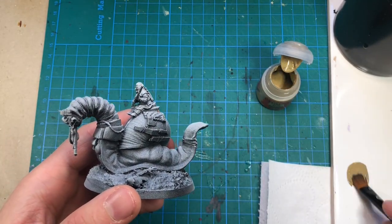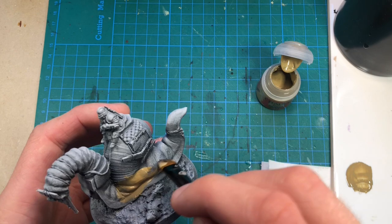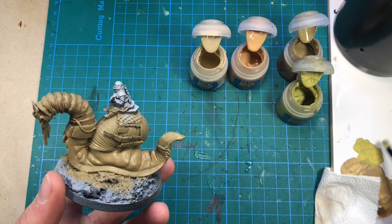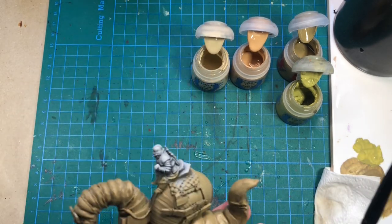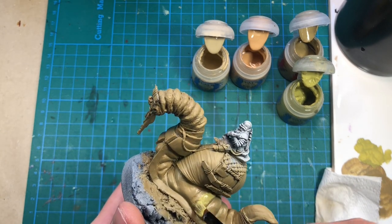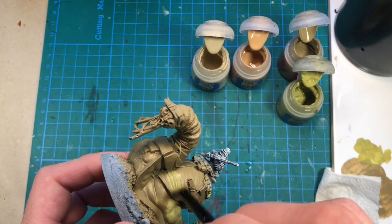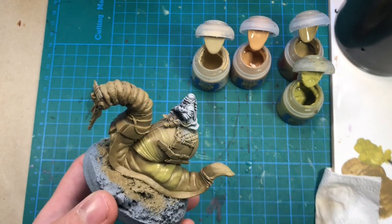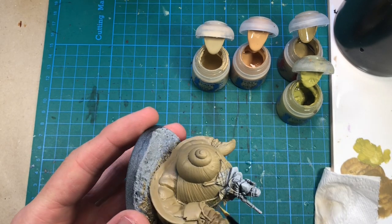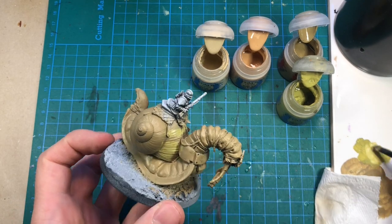I want to use mainly earthy tones for my Turnip project — brown, beige, and maybe a little bit of green. I'm going to use some pale green, some pinkish skin color, and Flayed Ones Flesh, even lighter — more of a bony color — just to have some color variation on the skin and also on the shell. On the shell I'm going to follow the lines of the texture to make some kind of pattern using these colors.